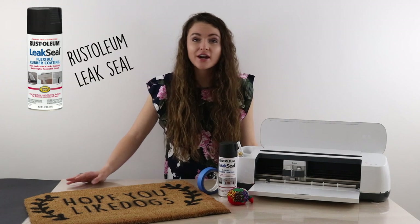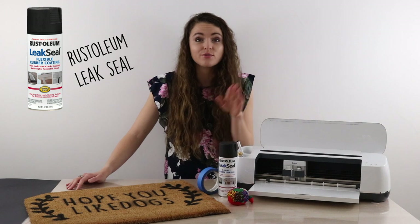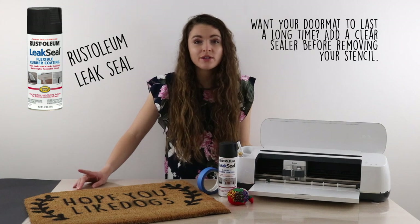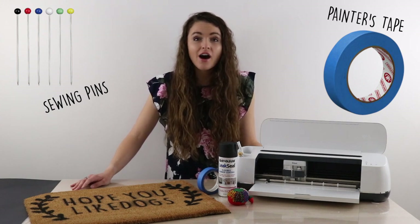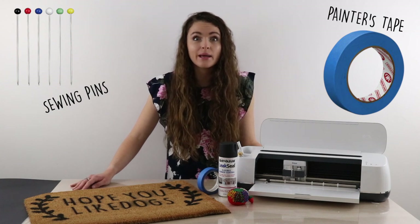Next, you're going to need the paint. I've tried out a few different options, but I found that the most durable and easy to use is Rustoleum. If you're going to be selling the doormats or you want it to last a long time, I'd also recommend using a clear sealant before you take the stencil off. To hold your stencil in place, you're going to need some sewing pins and some painter's tape or masking tape. I use a really cheap pack that I use just for craft because they get really messy.